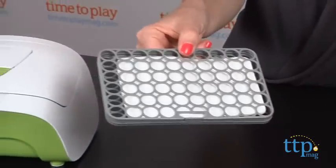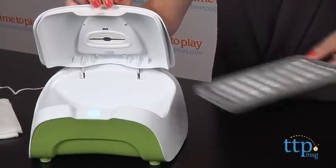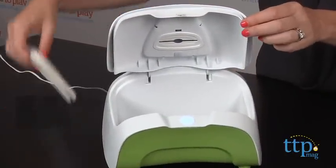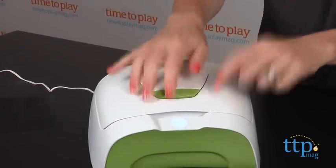To set up your Wipes Warmer, you wet the Everfresh pillow with water and then insert it into the pillow case. Plug it in, put the case into the warmer, add your wipes and close the lid. The first time you use it, it takes about 3 hours for the wipes to reach the desired temperature.